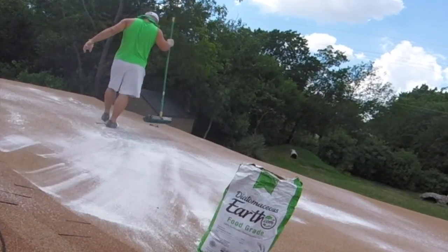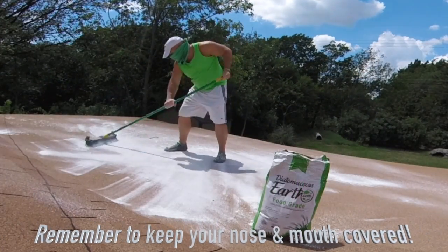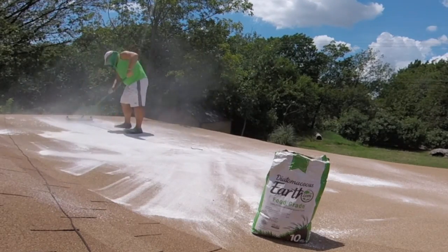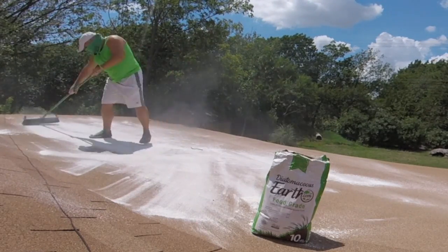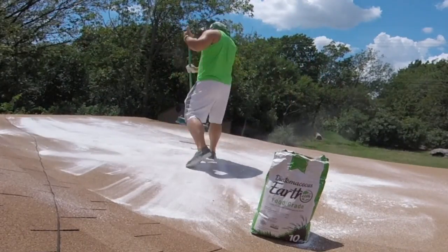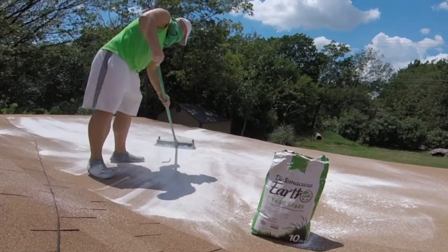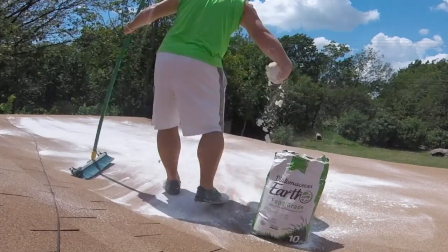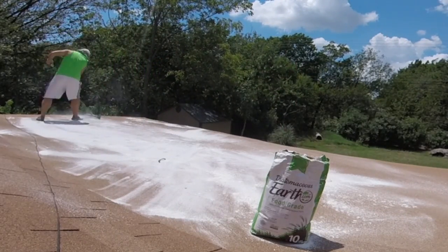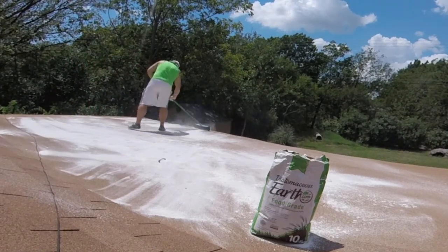As you spread that Diatomaceous Earth on your rooftop, the DE is going to settle into your shingles and keep them coated with this white powder. As you know, the color white actually reflects the sun's heat away and doesn't absorb it in. And to make it even better, Diatomaceous Earth at the microscopic level is extremely porous — and anyone who knows anything about insulation knows that one of the best ways to insulate your house is by trapping air into different layers.